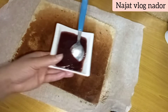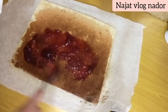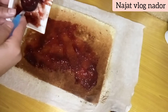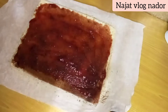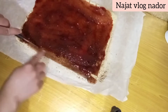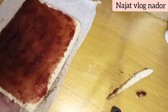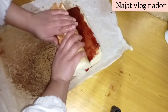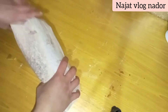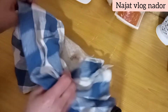We will add the cake roll. The cake roll is very soft. We will add 1cm of the cake roll. We will bake for 20 minutes, then we will add the cake roll.